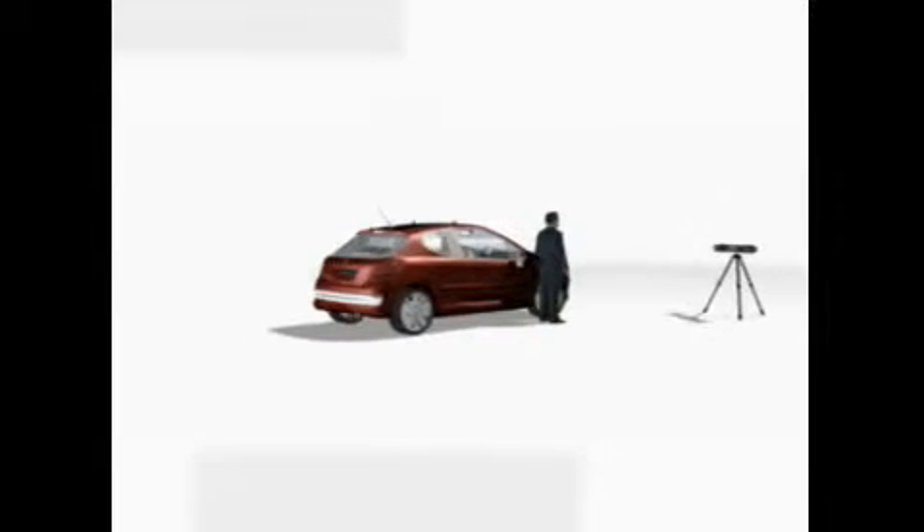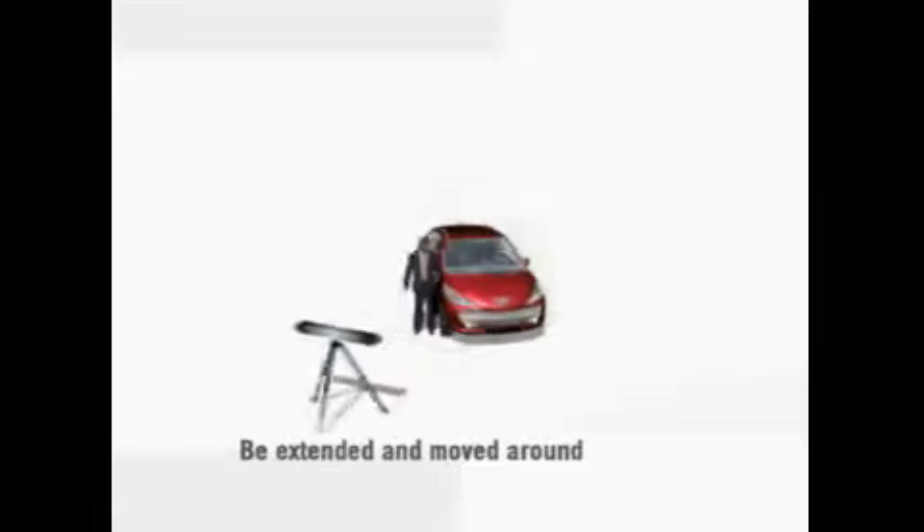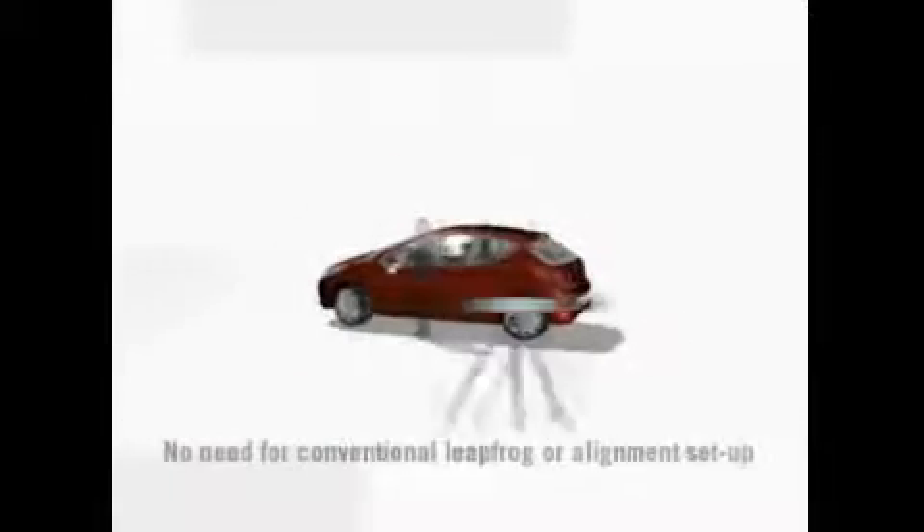The HandyProbe features greater measurement volume. The work volume can even be extended and moved around using the dynamic referential mode without any loss of accuracy.